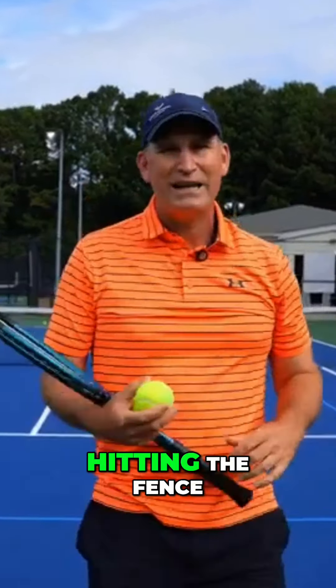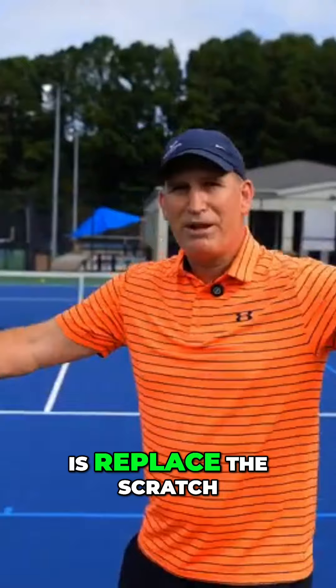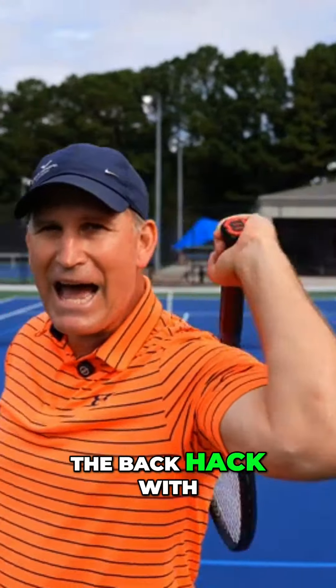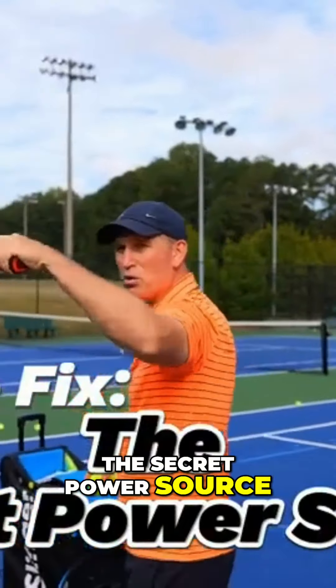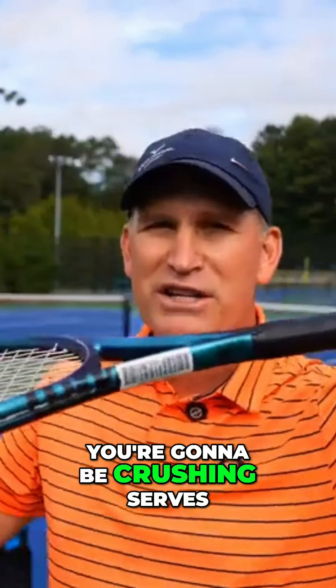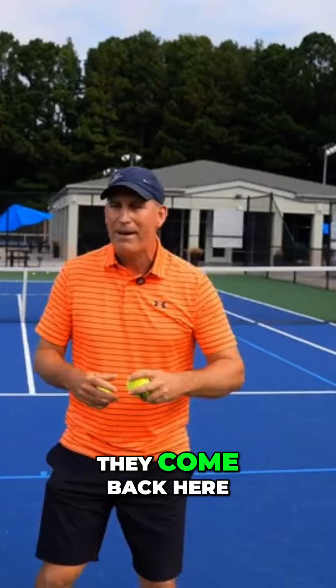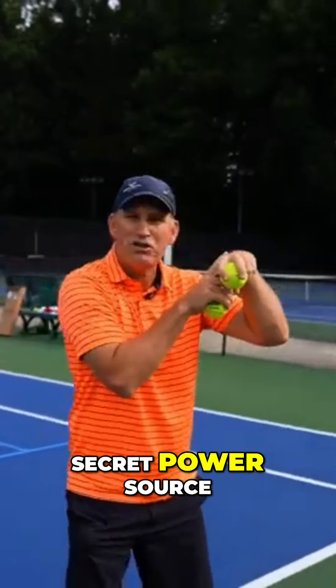You can see that serve is not hitting the fence. So what you want to do is replace the scratch-the-back hack with the secret power source. When you get the secret power source, you're going to be crushing serves. It's basically like your favorite quarterback in the NFL — they come back here and they're in that secret power source.